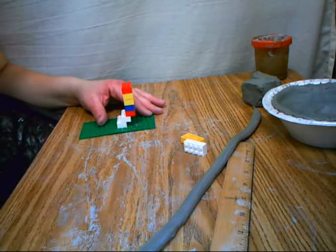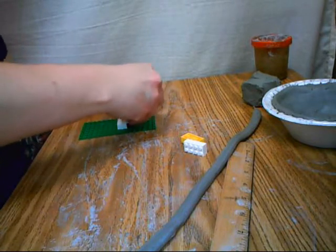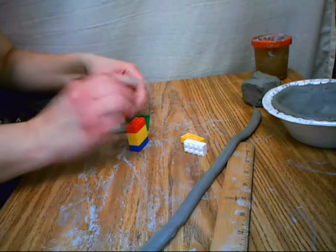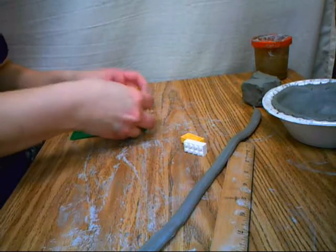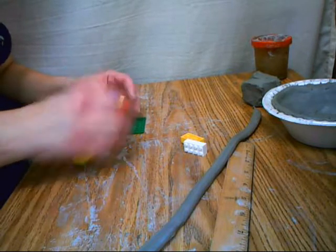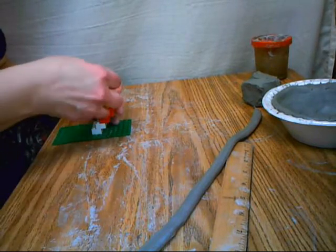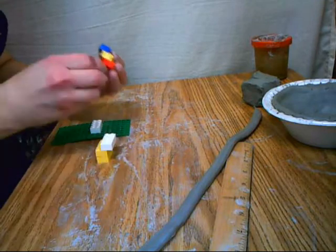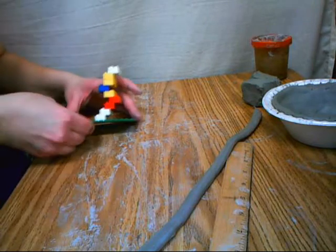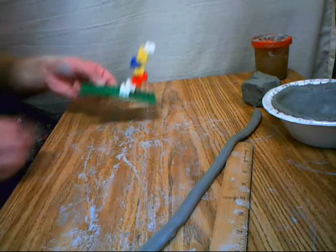Or you can offset it in the opposite direction and have it build in a little bit — instead of offsetting on the outside, you're going to be offsetting it on the inside. And what I'm going to do is offset it going inwards a little bit, and then also build it straight up a little bit. See how you can get a really interesting design that way? Same idea, only with clay.